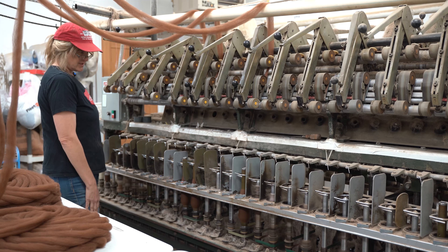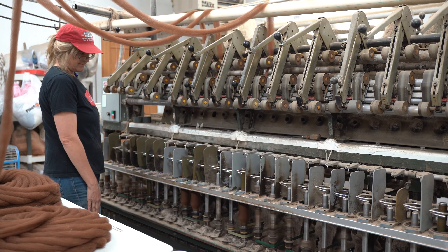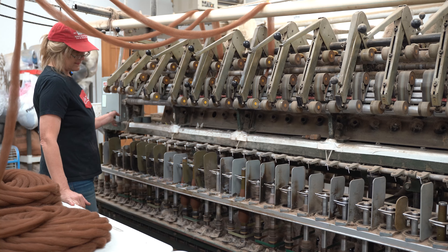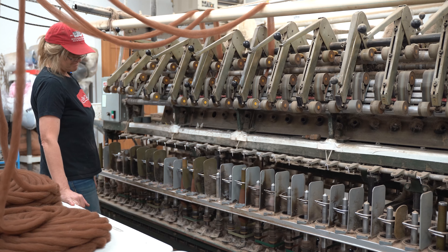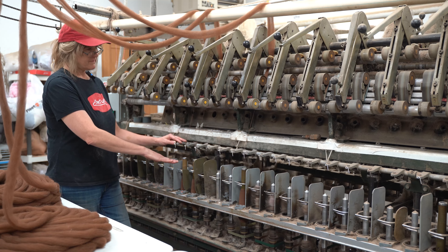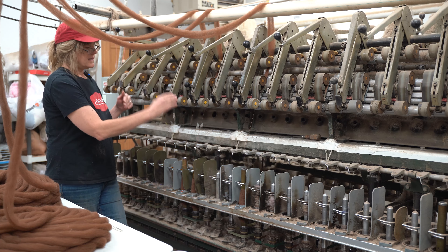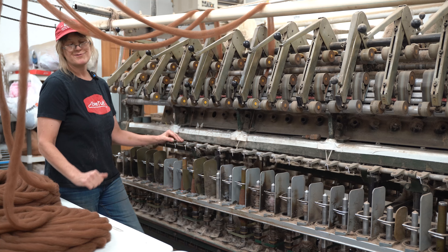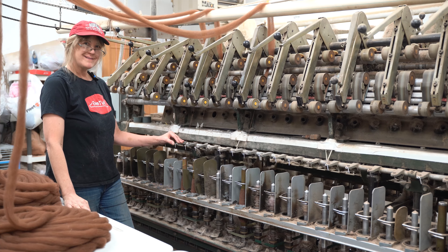When the tubes are full, we stop the machine and take the tubes over to the plier, fill three more tubes, and that is spinning at Shepherd Industries.